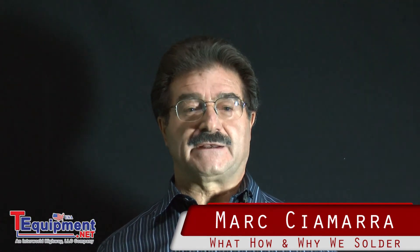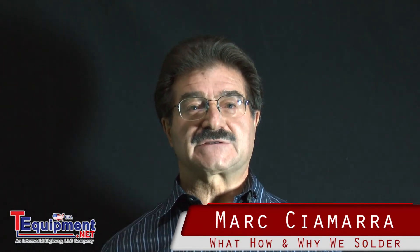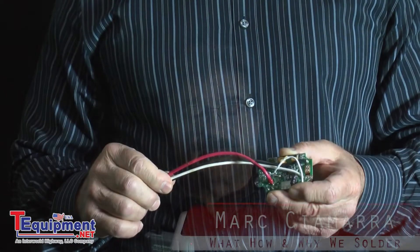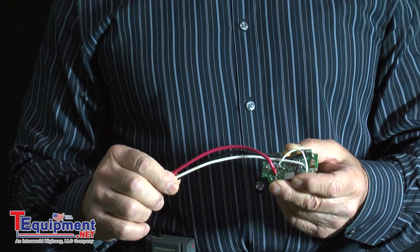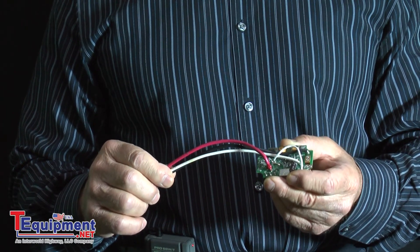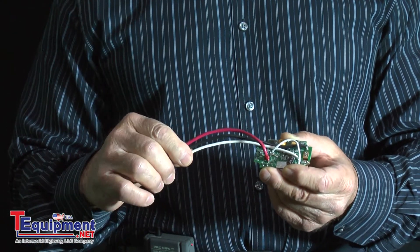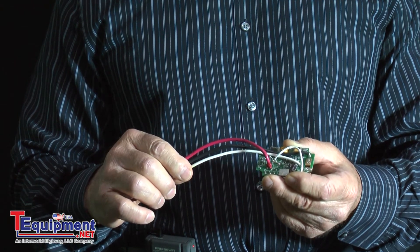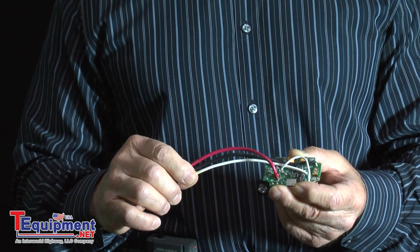Hi, I'm Mark Samara, product specialist for T-Equipment.net, and today we're here to talk about what is soldering, why do we solder, and how do we solder. Soldering is creating a metallic bond between two or more pieces of metal. As we see on the printed circuit board, we have wires soldered to the printed circuit board, and the metallic bond creates an electrically conductive path so that the electronics will work properly.